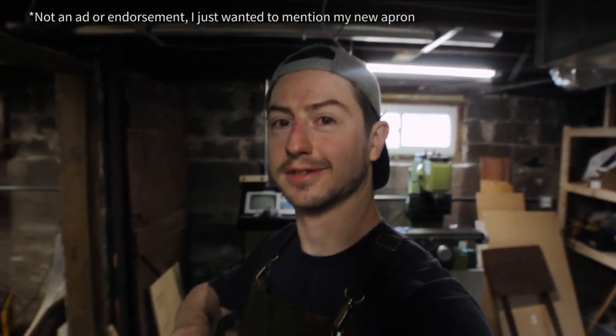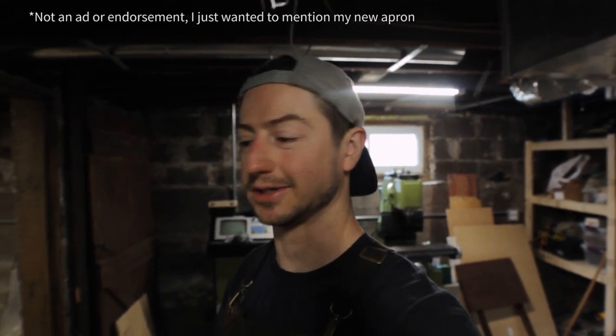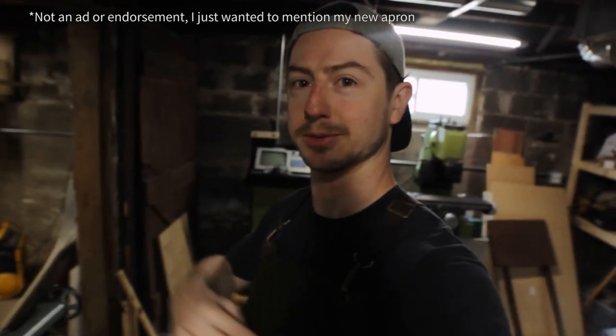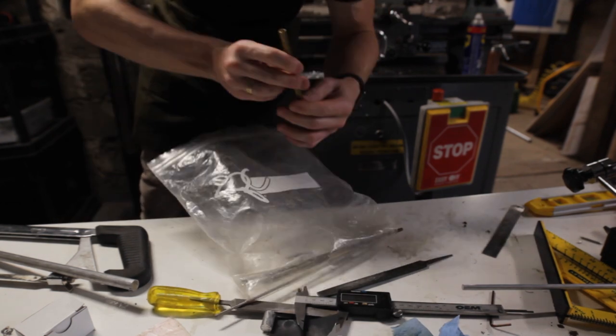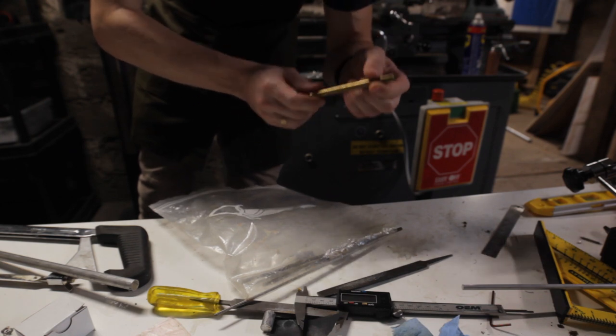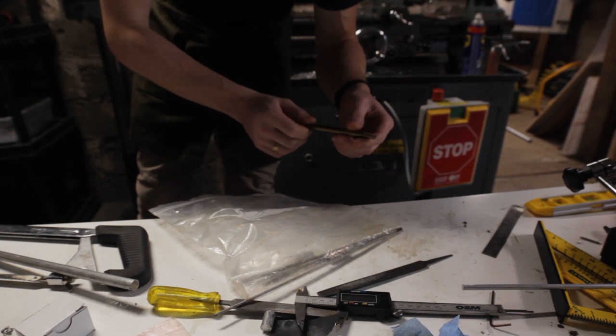If you're cutting metal or wood or anything and you have your own shop in your basement or house, you definitely need to get an apron. I haven't been spreading metal chips all over the house anymore, so yeah, it's pretty awesome. There's a link in the description to this one — I actually really like it. Some of this metal has been around since my grandpa had his own watch repair shop, which was like 20 to 25 years ago, so that's pretty cool.